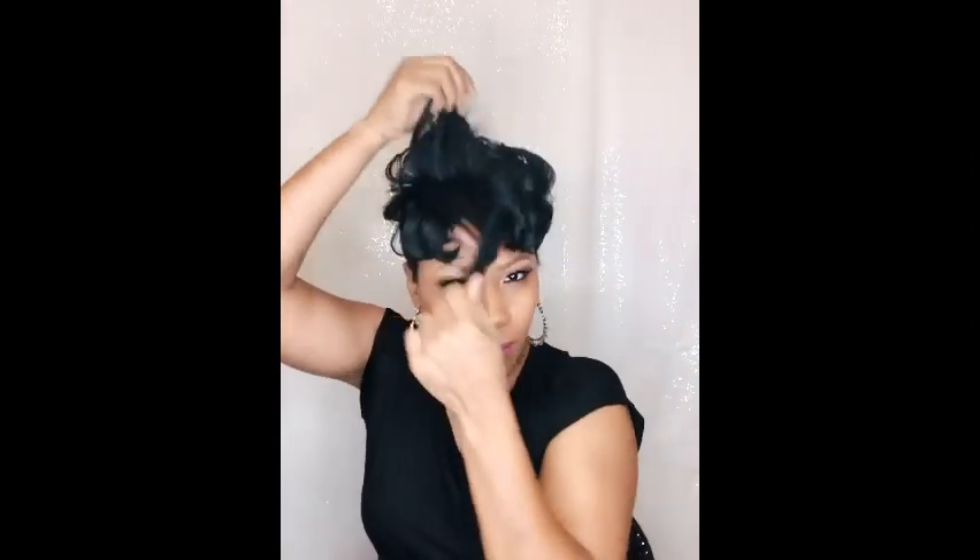As you just saw, I clipped the topper onto my hair and now I'm blending and combing it in with my natural hair to make sure it's in place and not going anywhere. It's as easy as sectioning off the hair, clipping the unit onto the sides and back, then styling and blending.